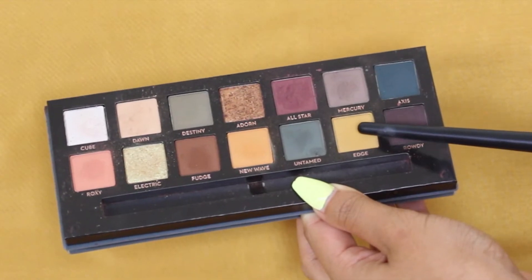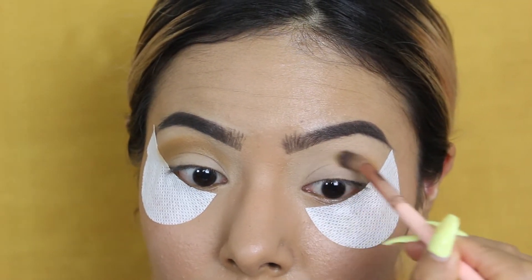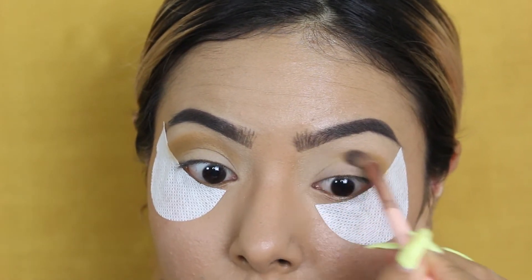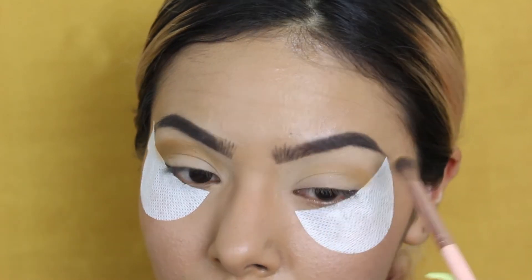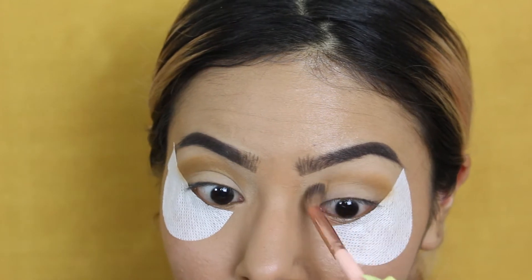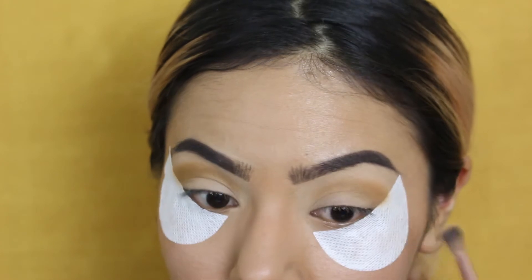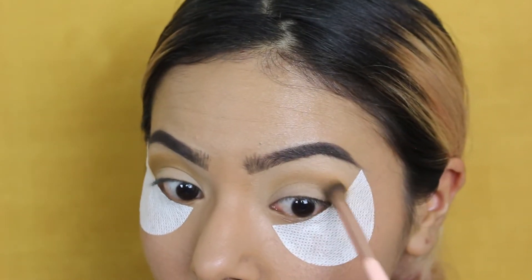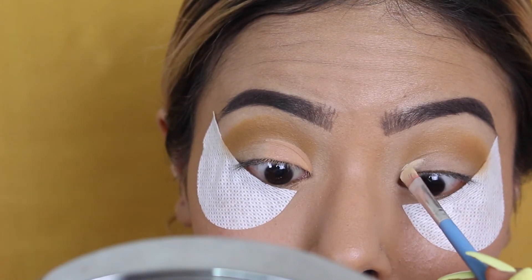First, we're going to take the shade 'Edge,' which is a gorgeous yellow shade, and apply that all over the crease. We're going to take it up a little higher because my crease folds do fold in quite a lot, so I want to bring it up to add a little drama. Note that the color does oxidize a little bit — as you can see on the other eye, it gets a little darker.